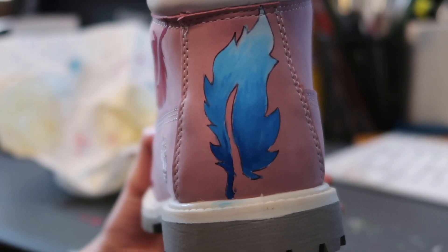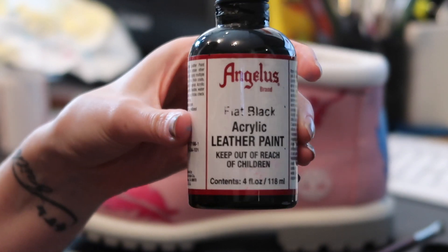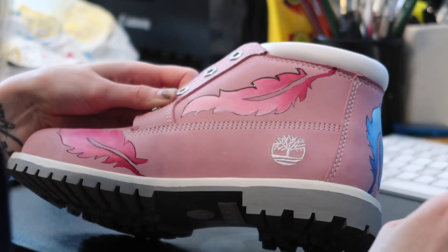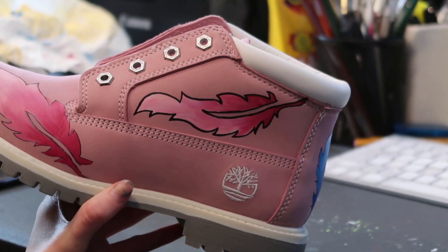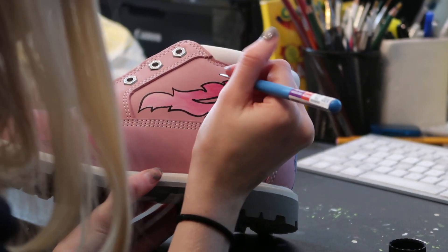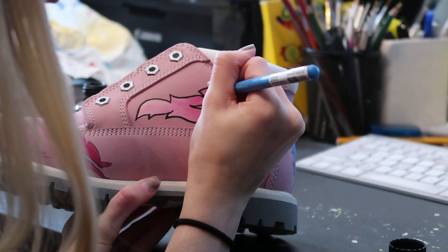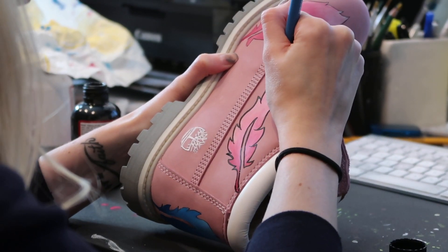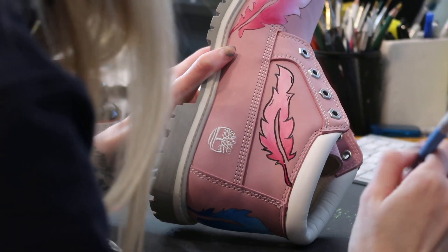The next step is to be outlining everything with some Angelus black paint. Now that it is outlined, I am going to be adding in the little details. I'm going to take my black and start extending some of these lines so it looks more like a feather, and then I'm going to add some black accents to give it a cartoon effect.